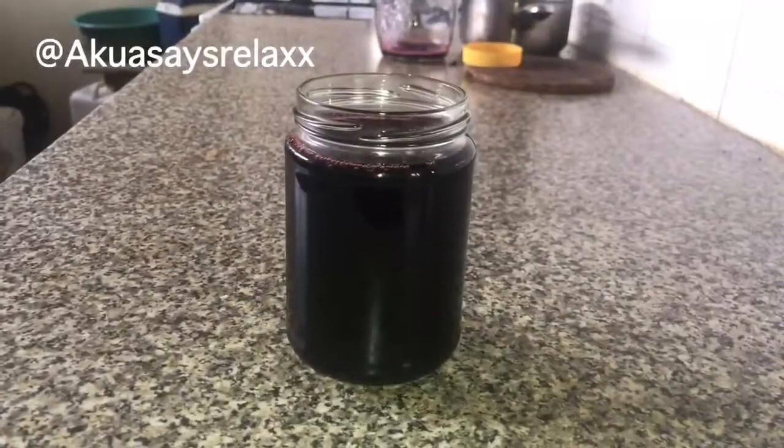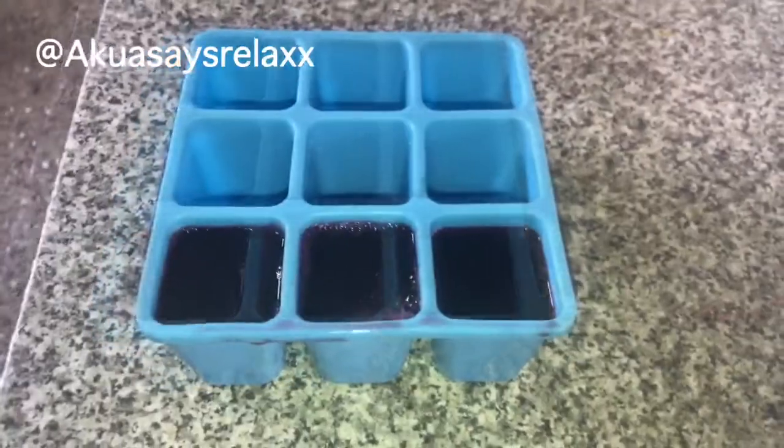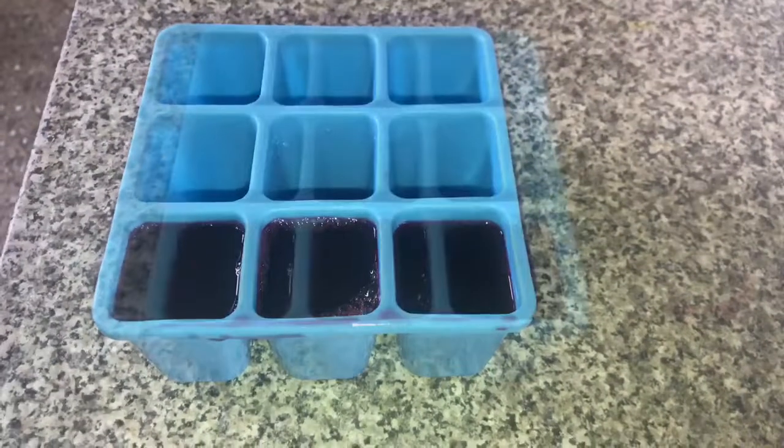So the next day I just strained everything and put it into a jar, and I had leftover mixture so I just put them into ice cube containers for later on. That's how I achieved my ayurvedic mixture that I'll use for my hair.